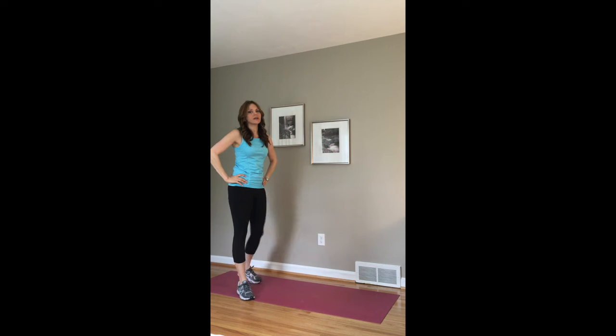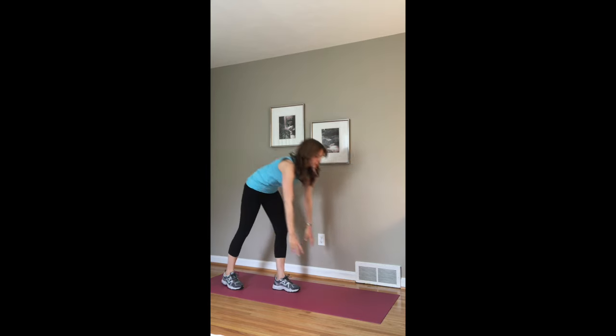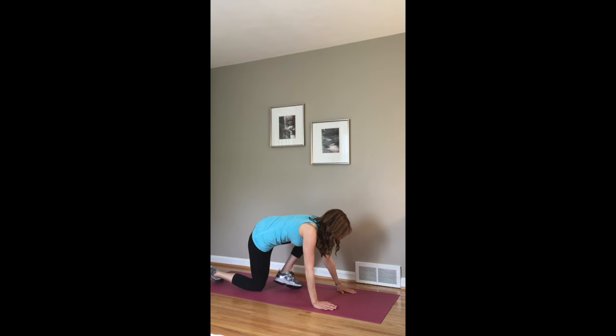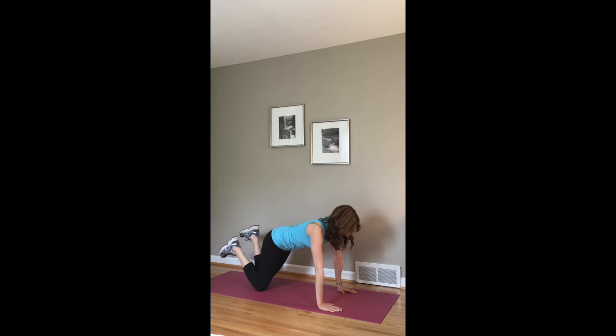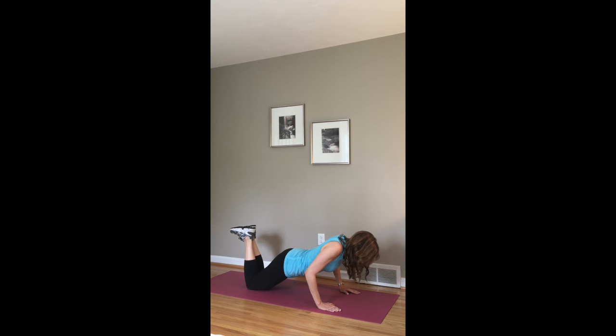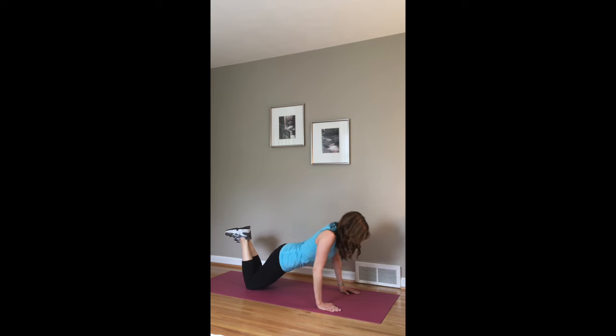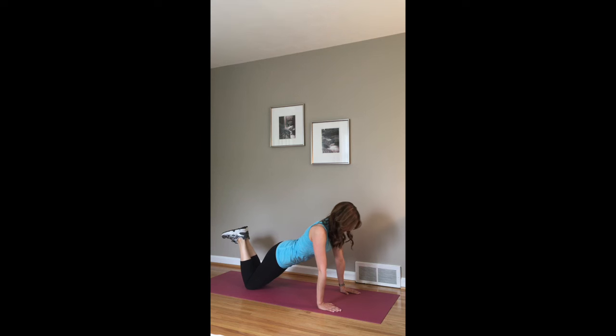Then you're going to go right into what we call a pulsed push-up. The difference is you're just going to stop halfway down for that push-up and do a little pulse there. I'll show you on your knees in case you're a beginner. So you're going to come down halfway and pause, then come down all the way, pause on your way up, and then all the way. It just makes it a little harder because you're pausing, which makes your muscles have to work a bit harder.